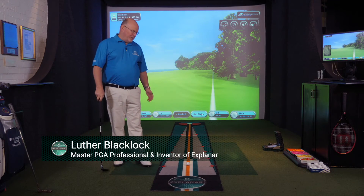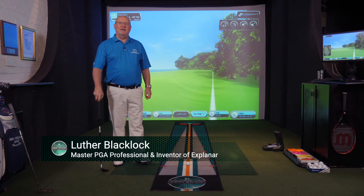Hi there, my name is Luther and I'm the inventor of the Explainer putting mat. What I want to show you in this video are four key principles upon which you're going to build a good putting stroke and help you make more putts.